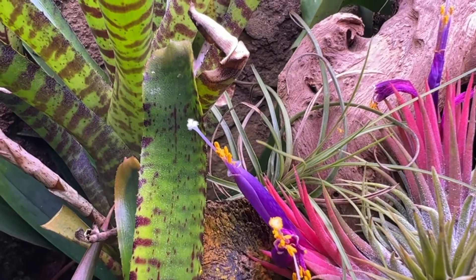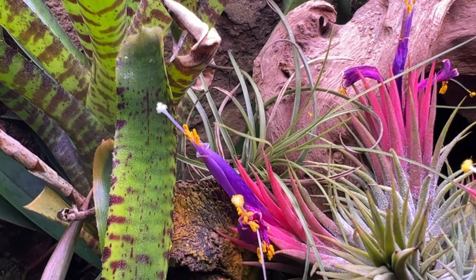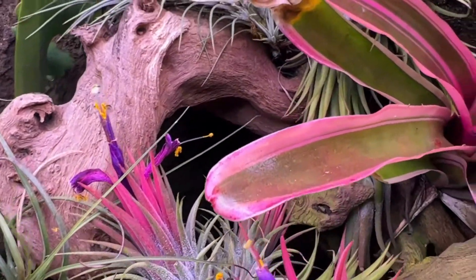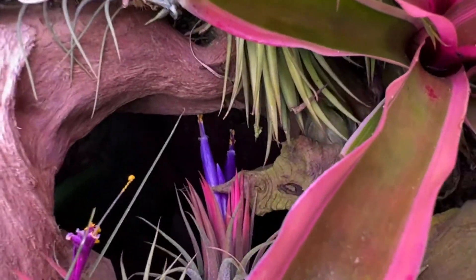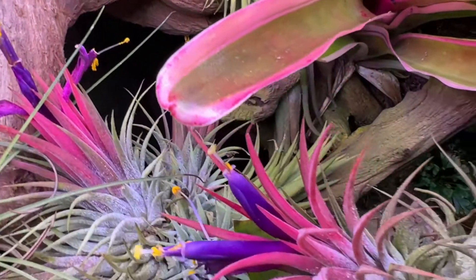The flowers are the violet part of the plant. You can see the bright yellow pollen and the pistil protruding from the center. In the wild, these tubular flowers would be pollinated by hummingbirds, who would be attracted to the red hue of these plants.